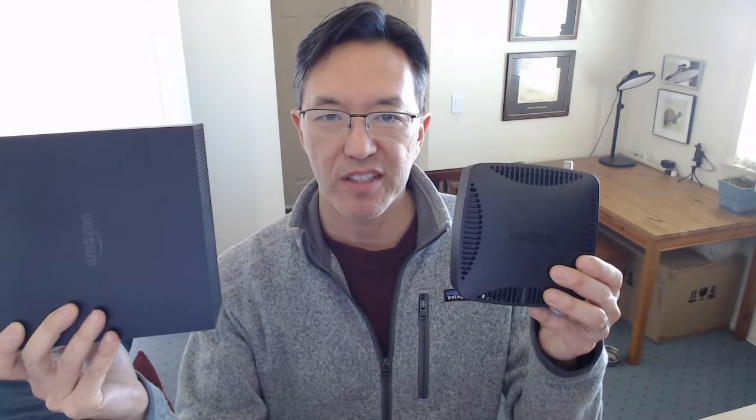Hey, this is Brian from DisableMyCable.com and today I'm going to tell you how to remove a hard drive from an Amazon Fire TV Recast and use it with a Tableau DVR.